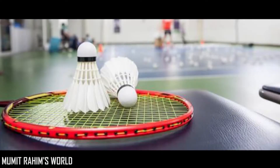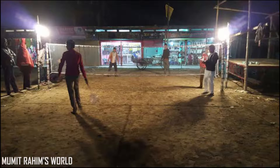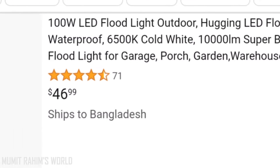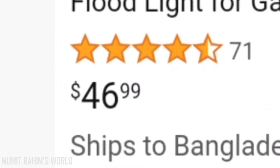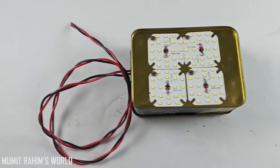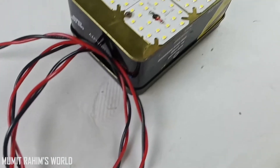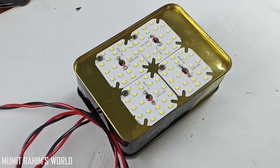The winter season of Bangladesh is going on and the most popular winter sport is badminton. Young people prefer to play at night, so we need light to play. I visited Amazon to buy some lights but they were all very expensive, so in today's video I will show you how to easily make such a light using some simple components.